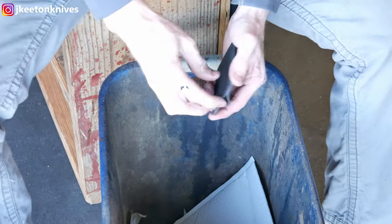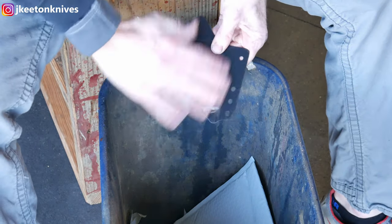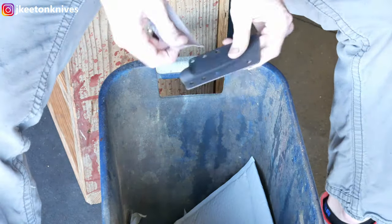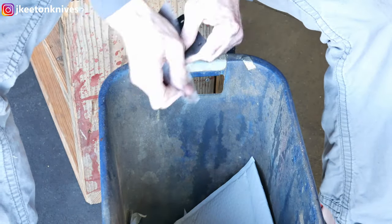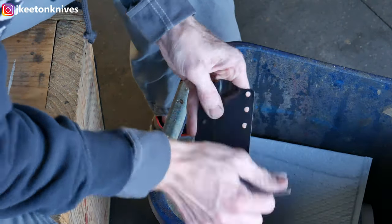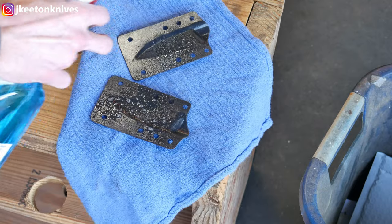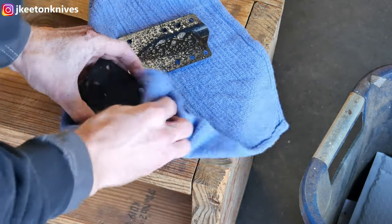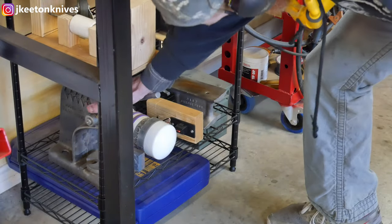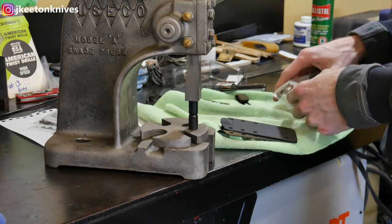I take a piece of sandpaper and sand out the surfaces the knife will glide into to make it smoother. The way I construct these sheaths lets me take them apart and clean the inside after grinding, since there's a ton of crud in there I don't want scratching the knife. I sand all the edges — about 220-grit sandpaper — and then clean the inside of the sheath pieces thoroughly. The nature of Kydex sheaths is that grit can get in over time, so cleaning regularly is important.